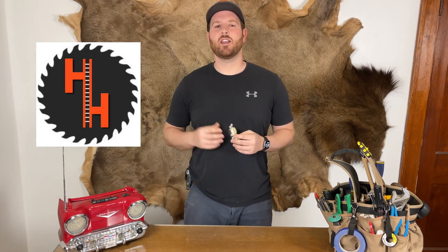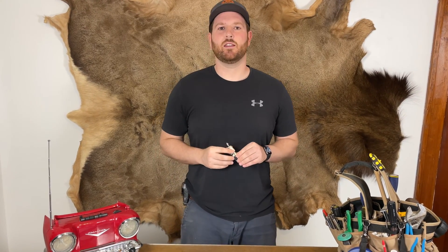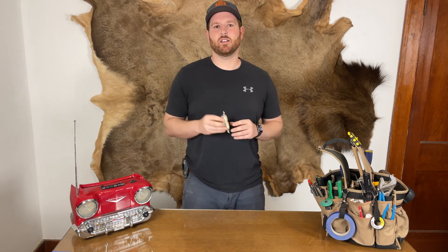Hi, this is Tim with Handyman Hertz, and today I'm going to make you a little more handy. I've personally put in a ton of these things, so let's go.